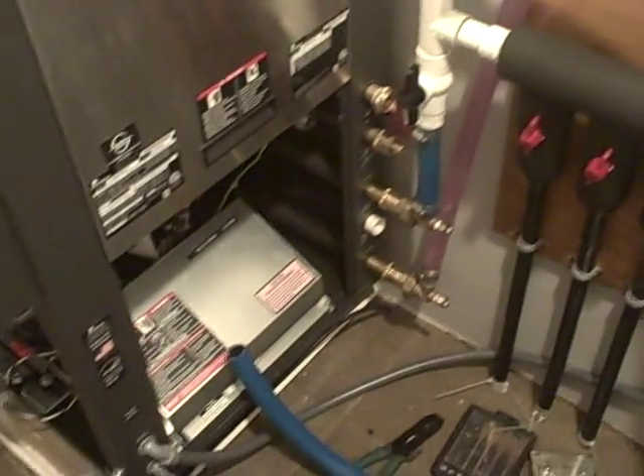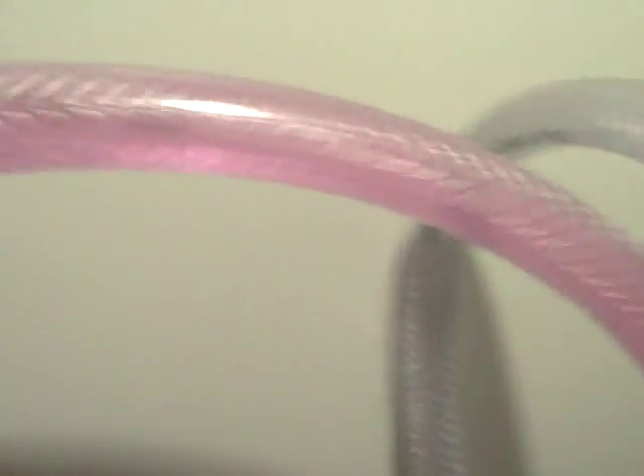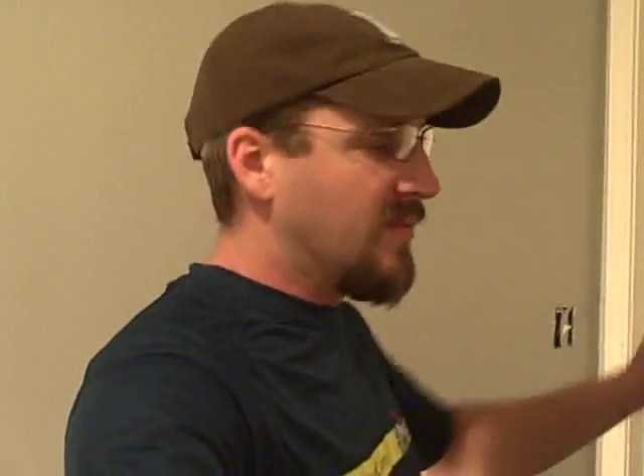We'll let it run for half an hour or so, but overall it seems to be working pretty good. It's starting to mix a little more. Yee-haw, it's coming together. I wanted to give a quick update on our geothermal Climate Master here — got it up and running.